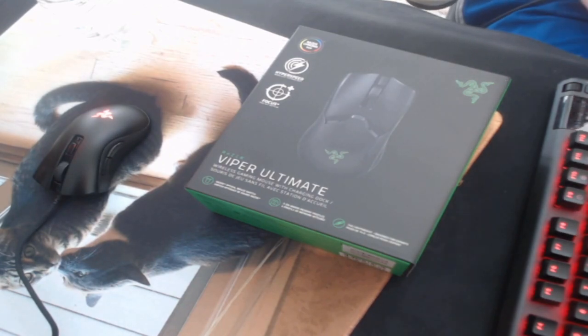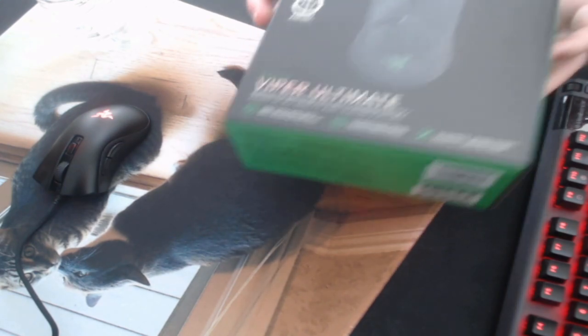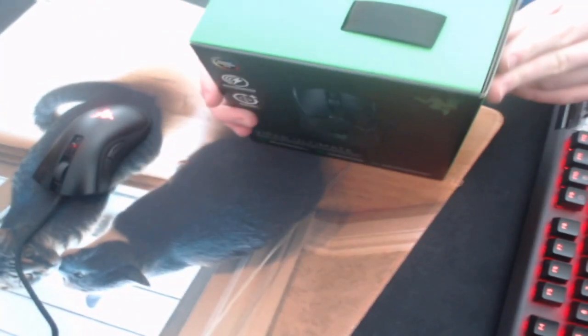What's going on guys, it's Sidix here, welcome back to another video. In today's video I'm going to be unboxing the Razer Viper Ultimate wireless mouse. This is like the second best wireless mouse on the market,